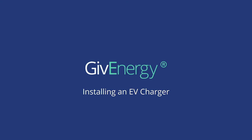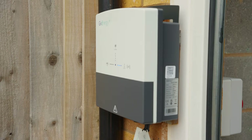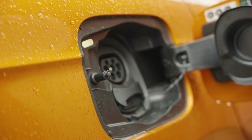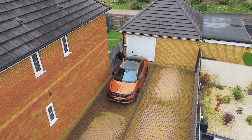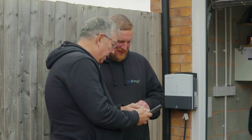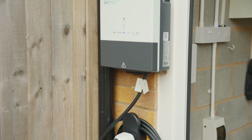In this step-by-step guide, we'll walk you through the process of installing the GiveEnergy EV charger. Whether you're an approved installer or a qualified electrician just discovering the GiveEnergy range, our comprehensive instructions will ensure a smooth and successful installation. We'll cover everything from mounting your system to the wall to configuring it to your GiveEnergy app. By the end of this video, you'll have the knowledge and confidence to install your GiveEnergy EV charger like a pro.